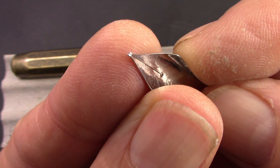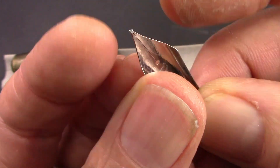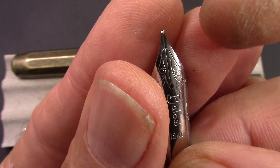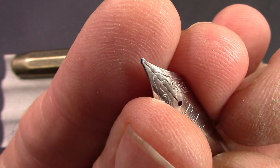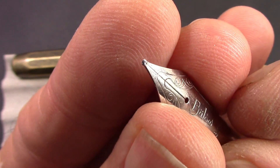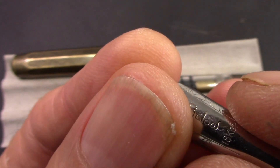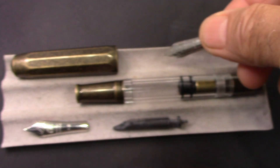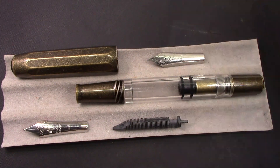You can see how that tipping material is ground — there's a slight angle so that when you look at the nib from the front it slopes to the left, which is why they call it a left oblique. This is also geared more towards right-handed writers who would generally hold the nib at an angle like this. So let's reassemble, ink up, and see how it writes.